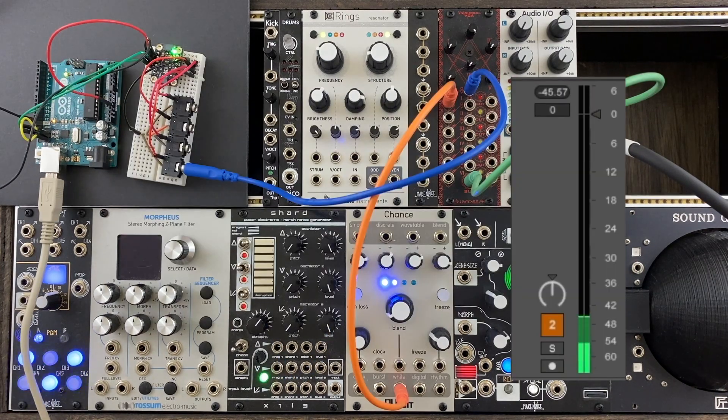Next, let's test out the VCA. I'll run a white noise from Chance into this VCA, and we should hear a smooth volume swell.